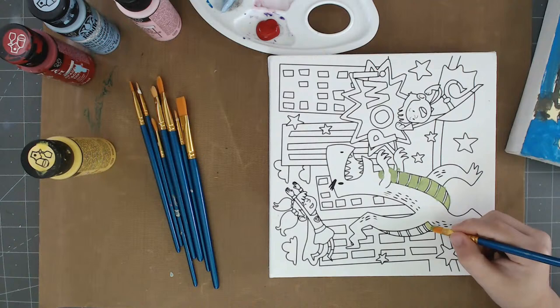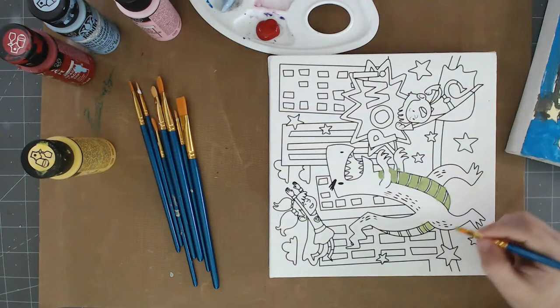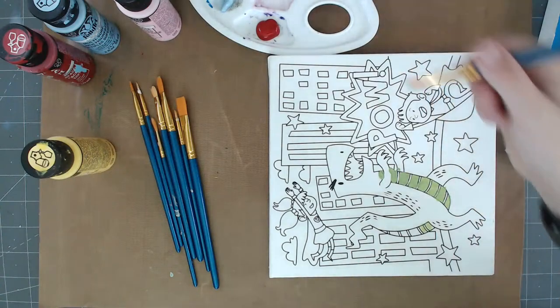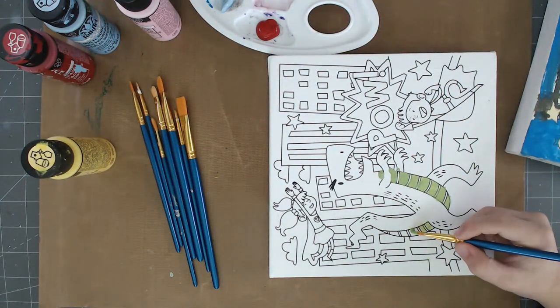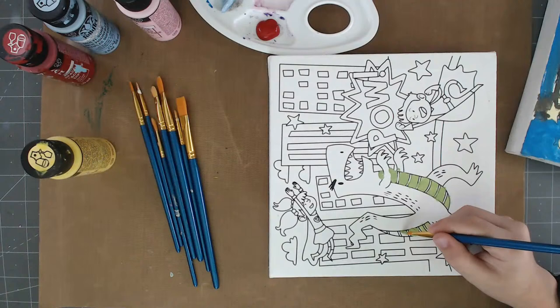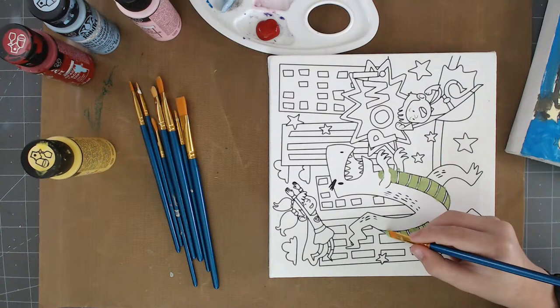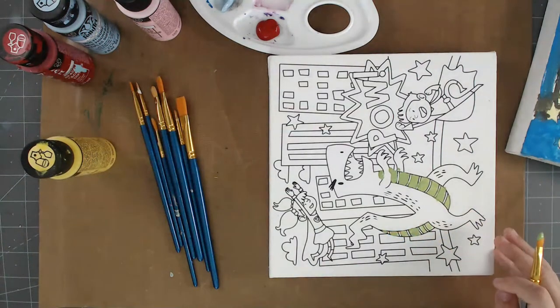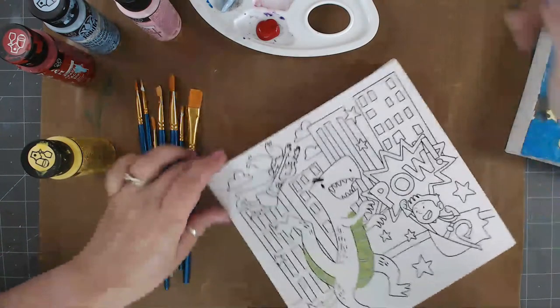We're going to bring you guys something different every Tuesday and every Thursday. My kids love doing arts and crafts, so we thought we'd share some of the fun things that we do in the house. Sometimes I just pull out supplies and it's just create, and sometimes they're kind of pre-organized kits, and I can share links about where you can find them.